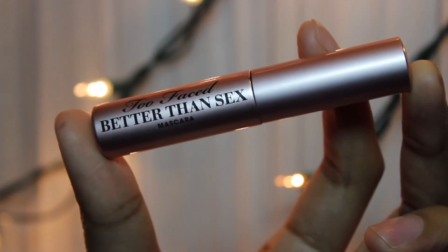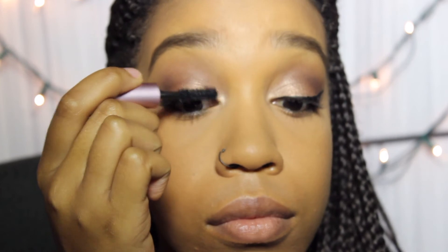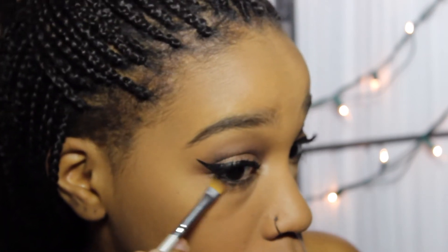And then this is Better Than Sex. Wait a minute — babe, Jalen has something called Better Than Sex mascara. I don't know about all this. I got to start watching what kind of makeup we buy for y'all, because Better Than Sex — how much does that mascara cost if it's better than sex?